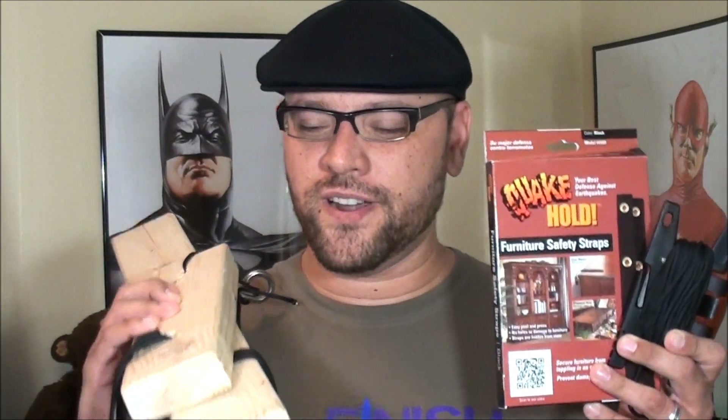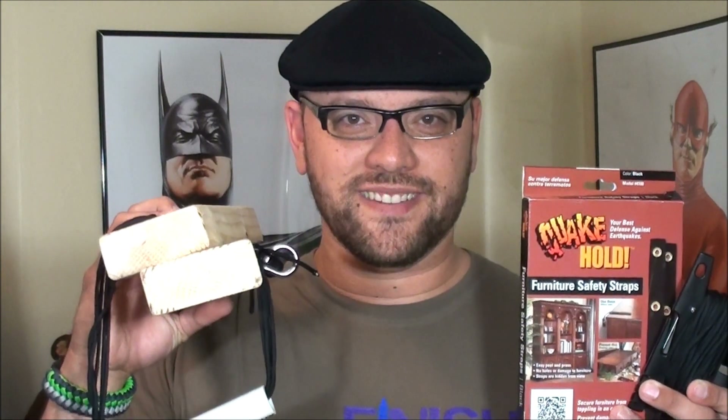I hope you guys enjoyed watching this video featuring earthquake preparedness and securing your furniture and aquariums from toppling over during an earthquake. We featured the Quakehold Furniture Safety Straps, a little bit of paracord, and some testing — Hacksaw Jim Duggan style. Please feel free to leave any comments below and stay tuned for more videos featuring earthquake preparedness. See ya!